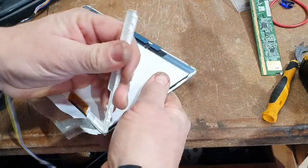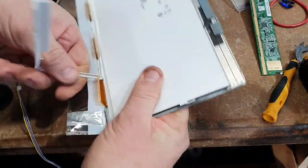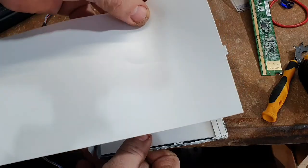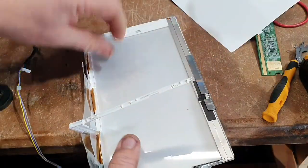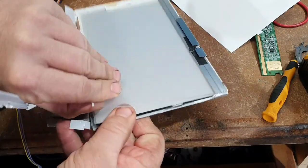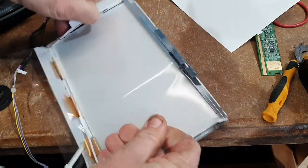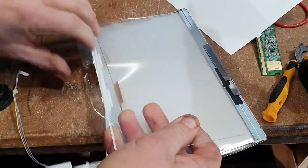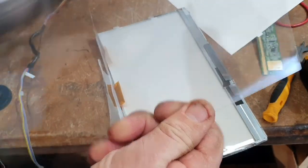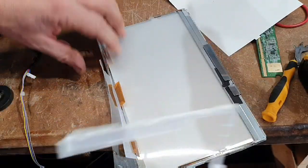Pulling them apart isn't that hard. Just watch out for the glass on the front - if it's broken it will cut you, so be careful with that. That's the backing. We're just getting the last couple of screens apart now. If you find these things interesting please subscribe and like, and I hope you're all safe and having a great day.